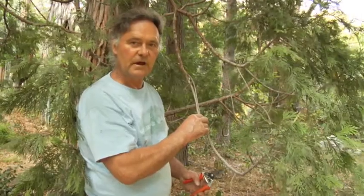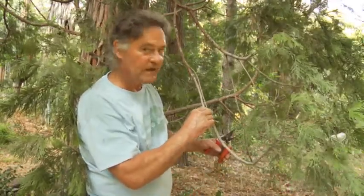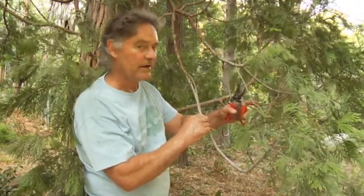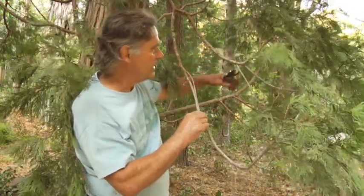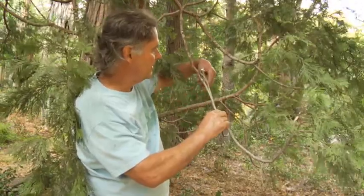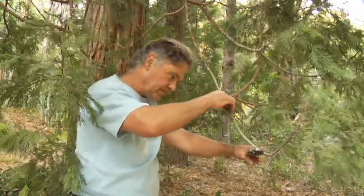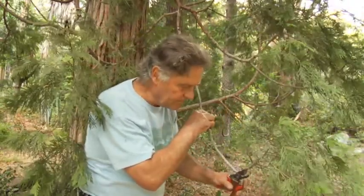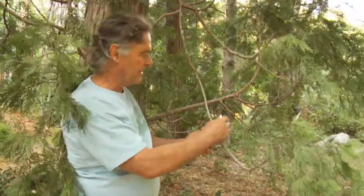This is the typical kind of class one manicure pruning that we do on the incense cedar. We seek out the dead material and trace it back to its live lateral. So in the case of these small shade-out shoots, we've got one here, here's another one here, here, here — and there it is. One there and one there.